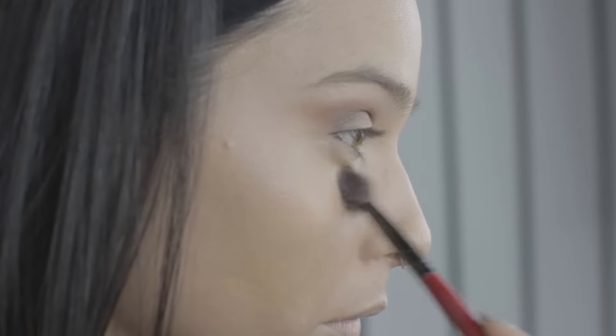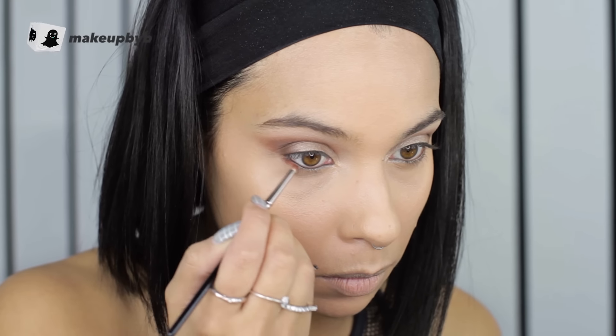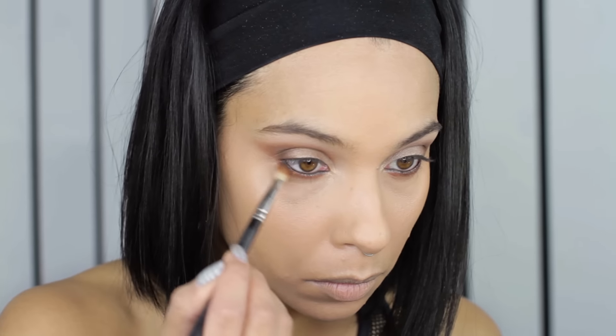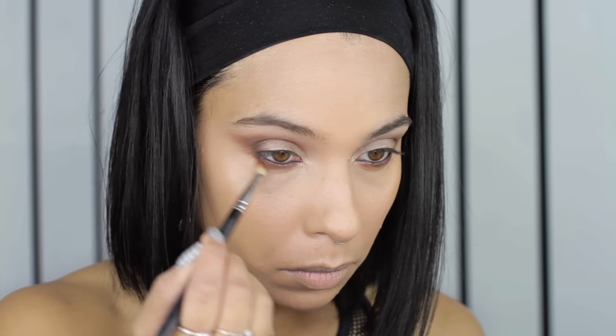Just want to set your concealer with a little bit of powder — I'm using a translucent one. Then grab your warm brown color and apply it on the lower lash line with a pencil brush, really smudging it right into the lashes. Then go in with a fluffy brush again, blending everything and making sure it's all seamless and the colors are married together nicely.